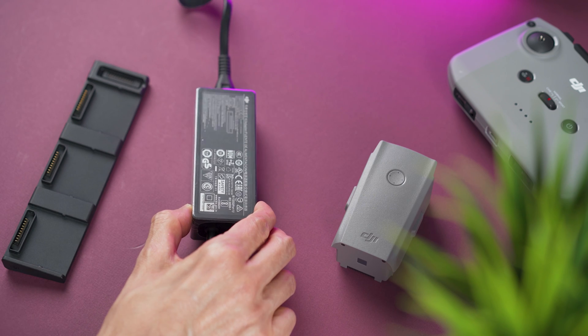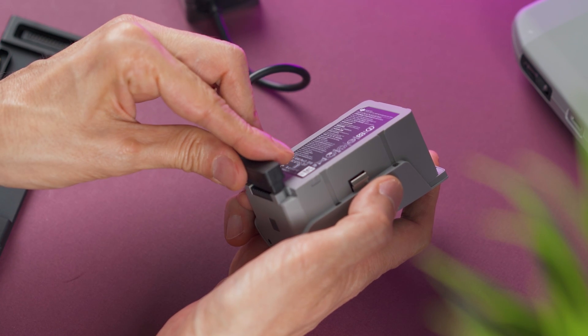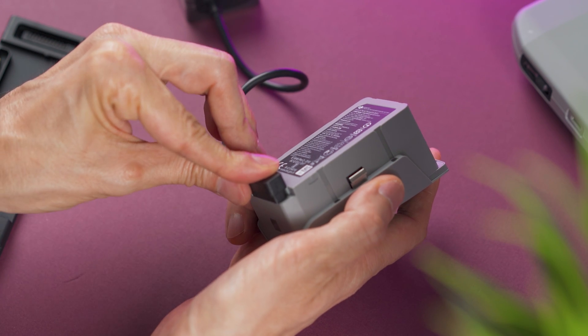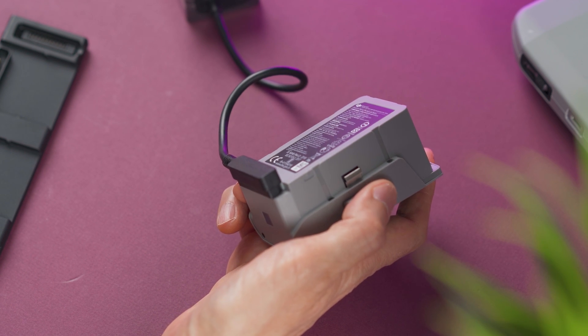Charge the battery using the power adapter. The first time you charge the batteries, I recommend charging them one by one using only the power adapter and not the charging hub — just for the first time for each one. The batteries and the charging hub are the same as last year's Mavic Air 2.